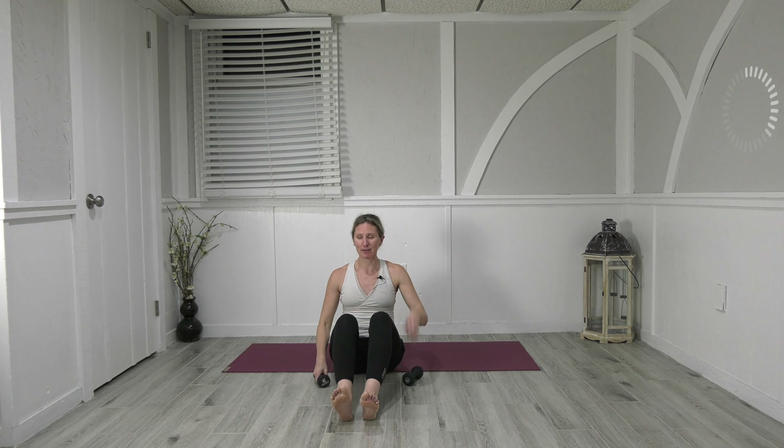Take a hold of those weights, bring them right back in. Little short box series — similar, different variation. Feet are going to stay on, feet are flexed. Take your weights, just bring them to touch, elbows will be wide. Draw the navel in, we're going to round the back, roll it back about halfway, then exhale we just lift back up. Squeeze the feet and knees together — inhale we roll, exhale we lift. Here's three and up, two and up, last one and up.